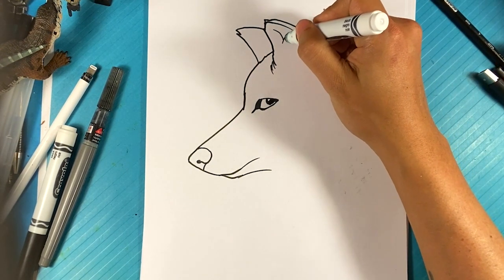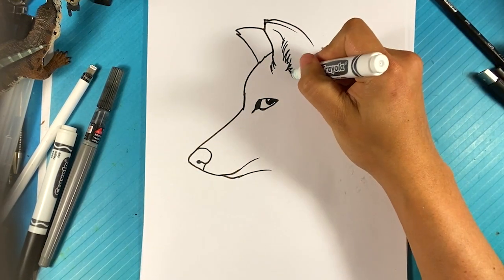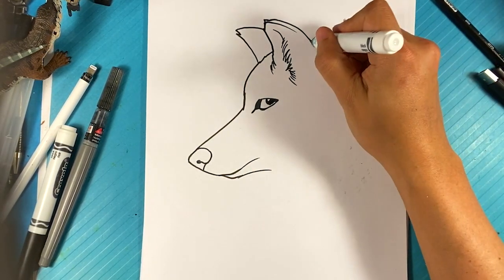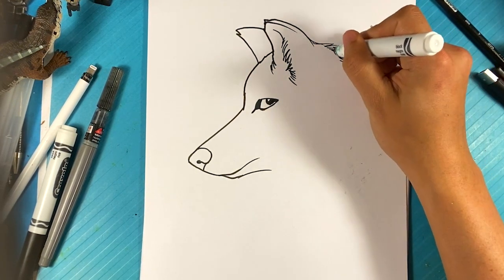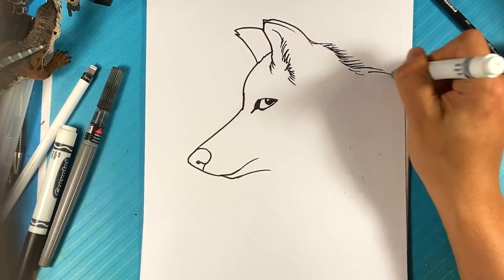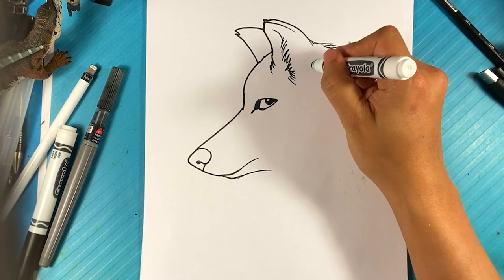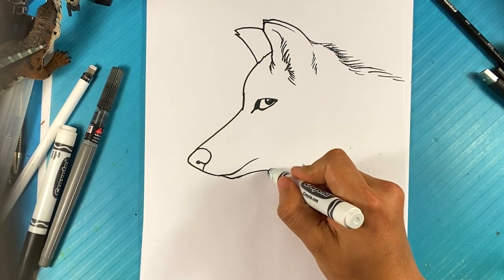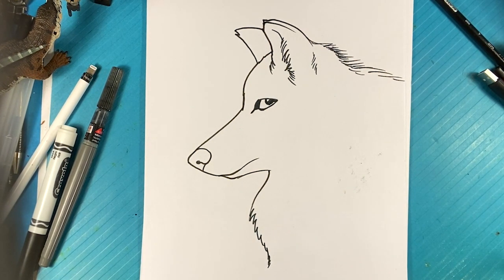Going to pull a line down here for inside the ear. A little bit of hair here in the back as the back of the head over here. And it's going to go off the page a bit. Pulling over here, down. Same thing for the front of the chest there.